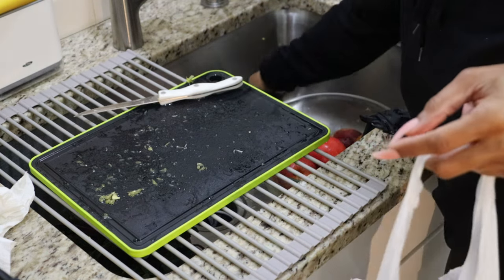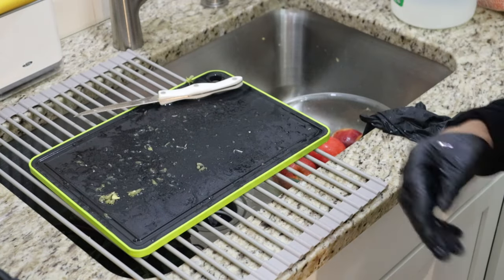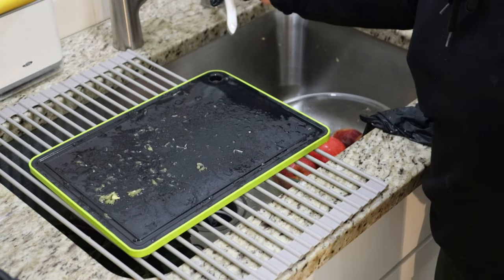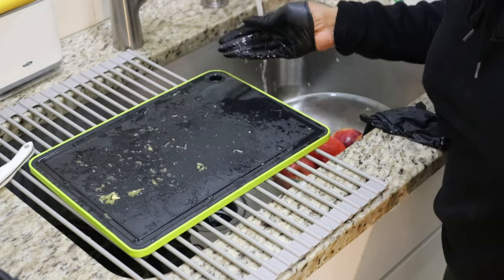I'm just cleaning out the sink before I start dealing with the messy beets. The beets are what I love to dislike — they're so good for you but they're so messy.